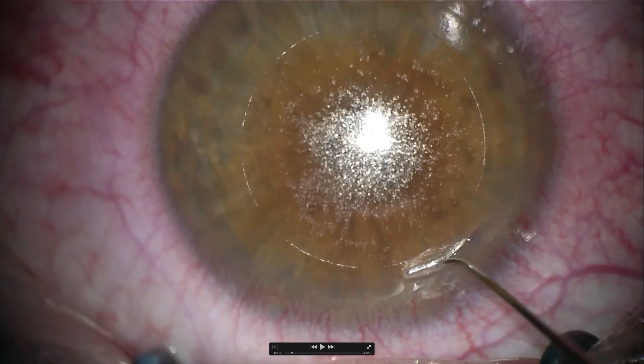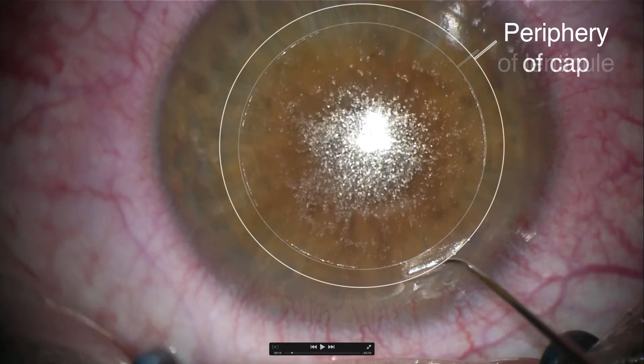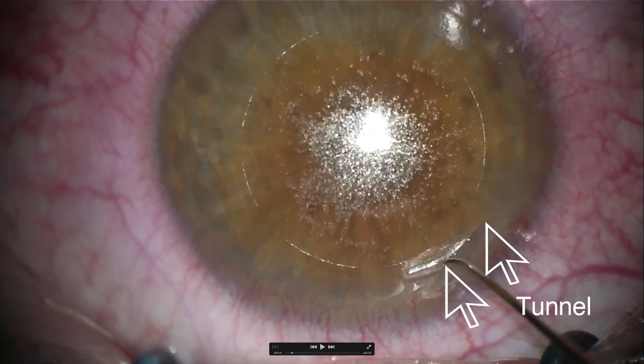Let's have a look at the reference points we can see after the femtosecond laser cut. First, we see the edge of the lenticule. We also see the periphery of the cap, which is a bit more difficult to define in this picture. And there is the tunnel, which is 2 mm in this case.